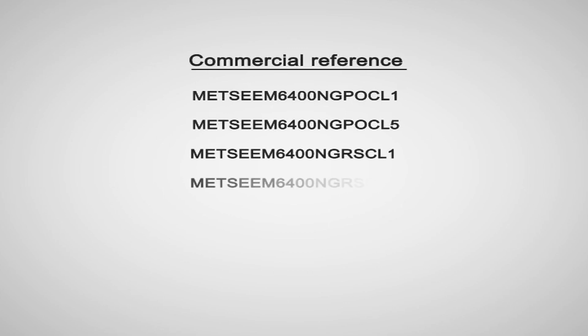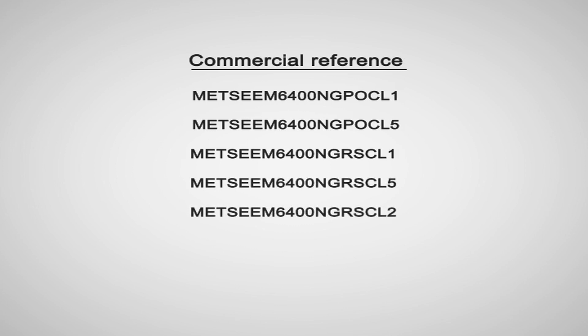There are 5 model references in the EM6400NG series. You can choose between meters with accuracy class 1, accuracy class 0.5S, and accuracy class 0.2 as per IEC standards. Also, the portfolio consists of meters with POP and RS-485 communication.